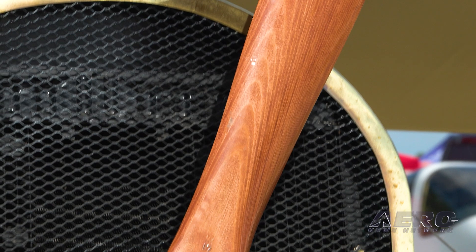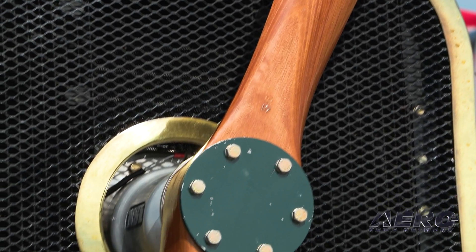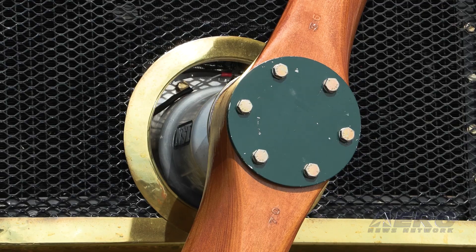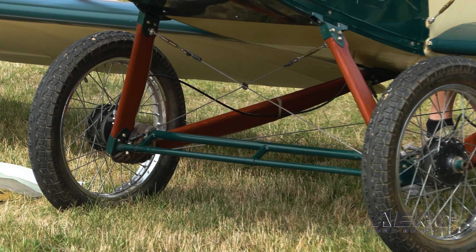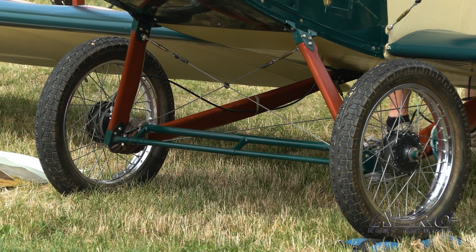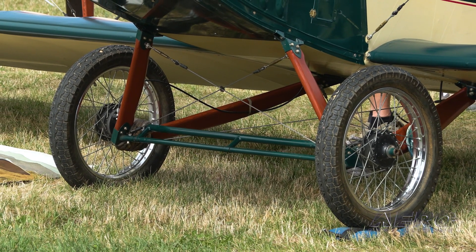The fuselage is steel tube — we weld that in-house — and that's part of our basic kit, which comes with the fuselage and the blueprints for the rest of the airplane if somebody wants to go more of a plans-built route. We also offer deluxe kit options that make it more of a full kit.